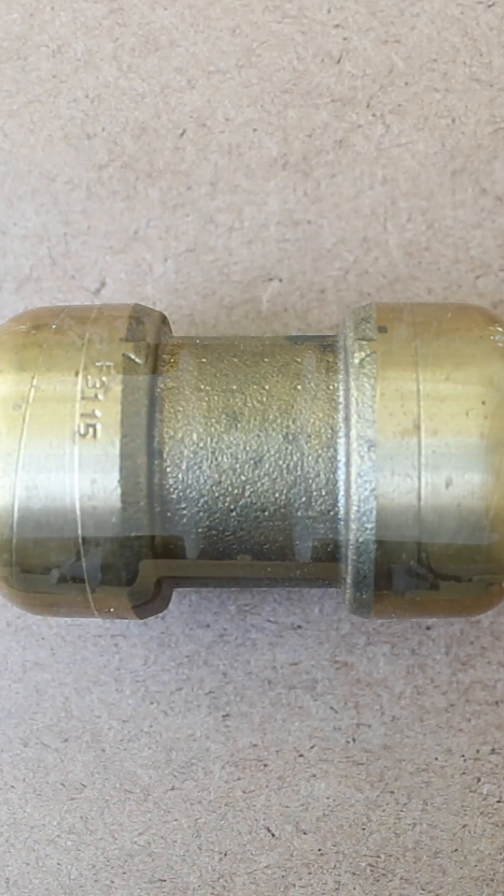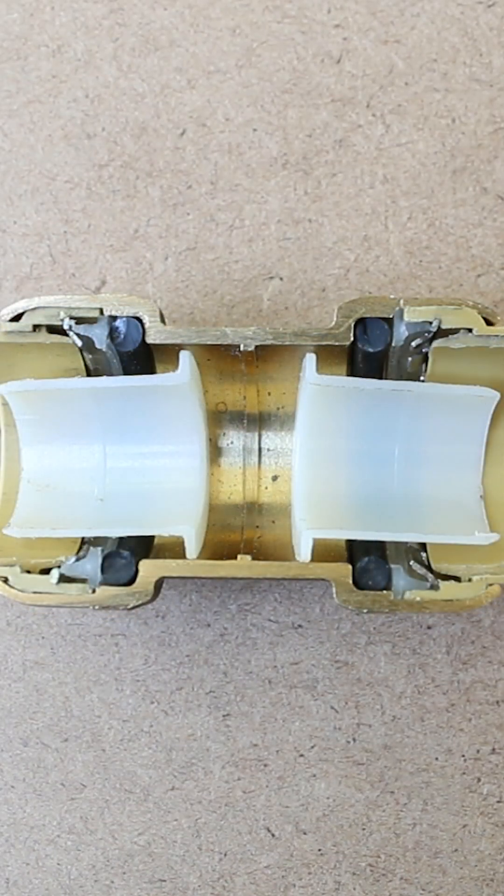The best way for me to show you is to cut one open in half so you could get a visual idea of all the components and the jobs they have.